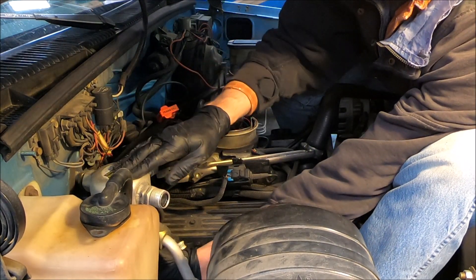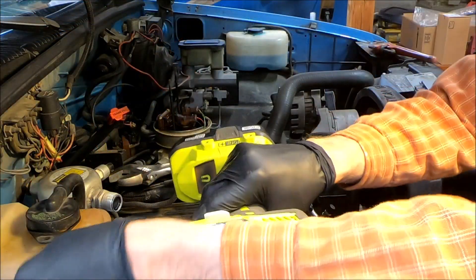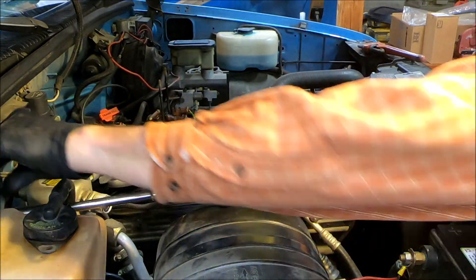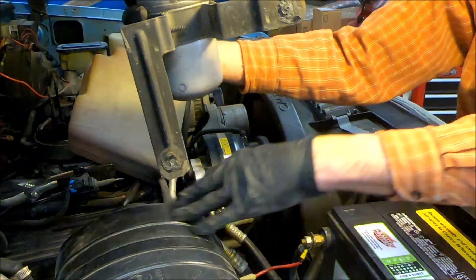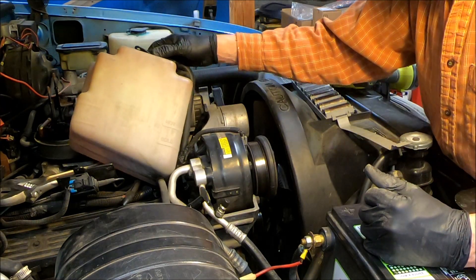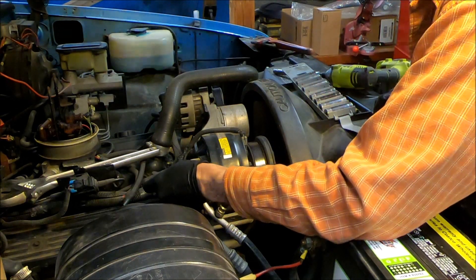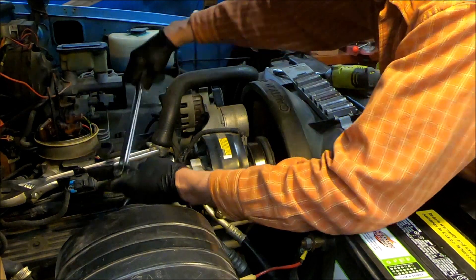Looks like there's a bracket on this holding it to the firewall, so it looks like I'll have to take this bottle out of the way — just two bolts and that comes out of the way. Take this bracket off here; looks like there's a clamp here. Looks like a 15mm fits that; I'm just going to use the big breaker bar since it's hard to get in here. There we go, came right out.